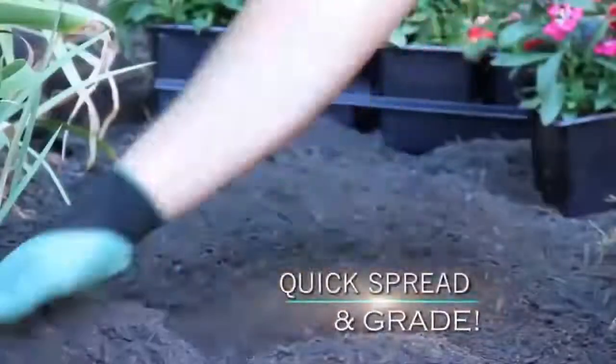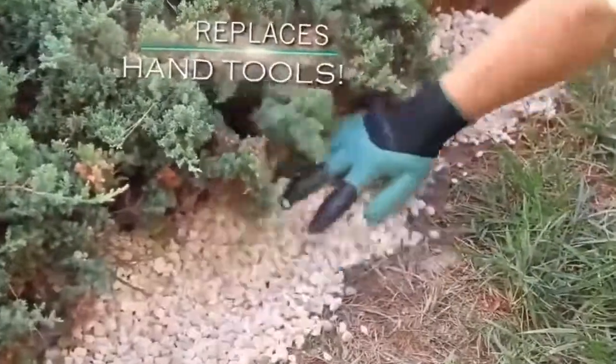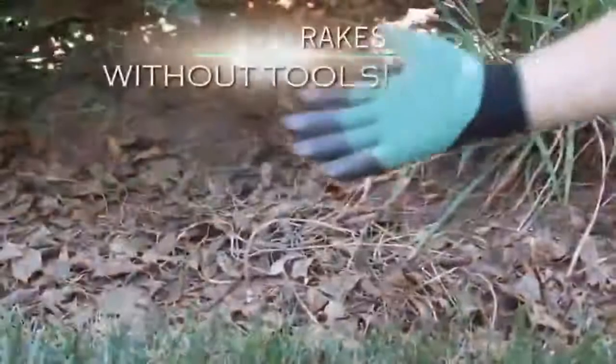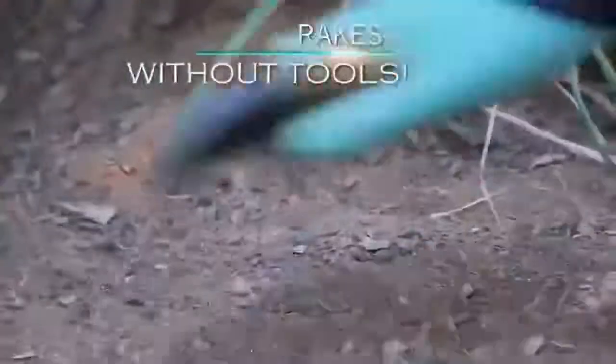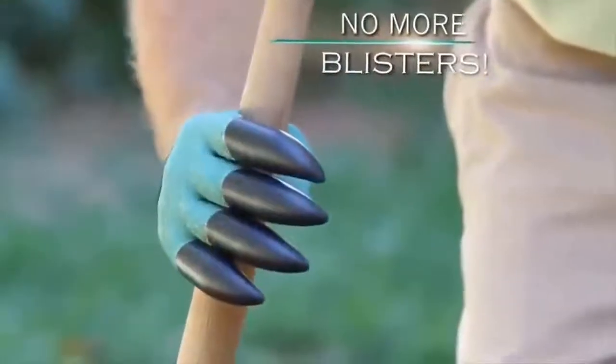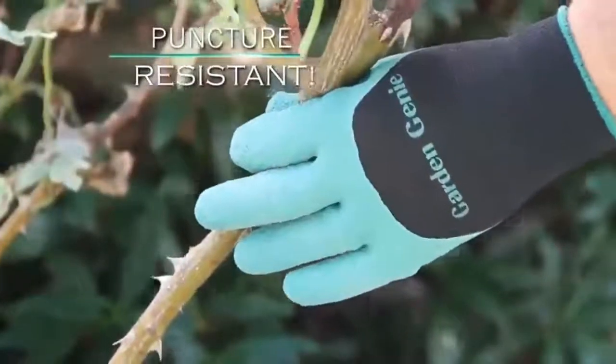The Garden Genies are specifically designed for you to play in the dirt, in a productive manner, of course. These gloves are waterproof and very durable because they're made from puncture-resistant latex, and they actually come with built-in claws for digging. This means that instead of using a shovel or trowel, you can just use the sharpened nails built into the right-hand glove of the Garden Genie.